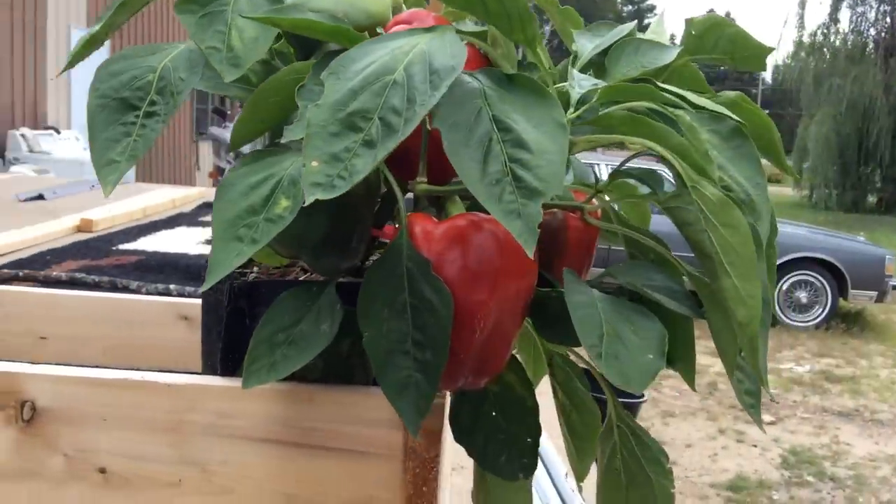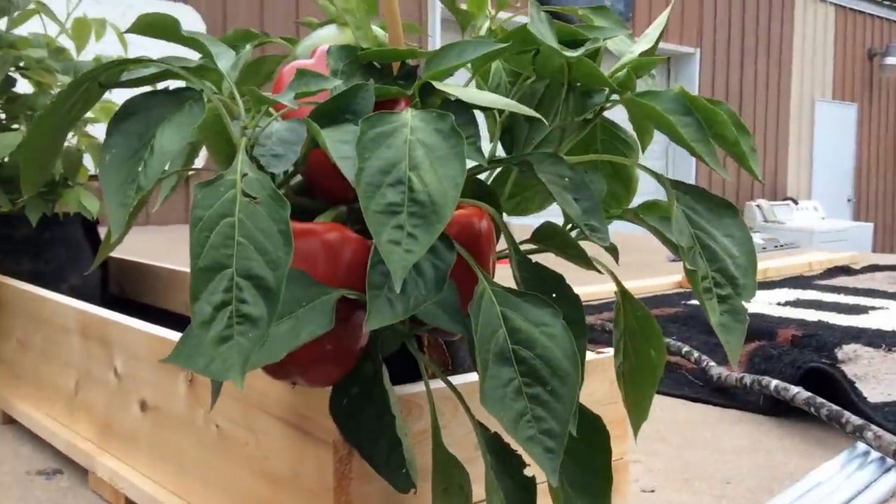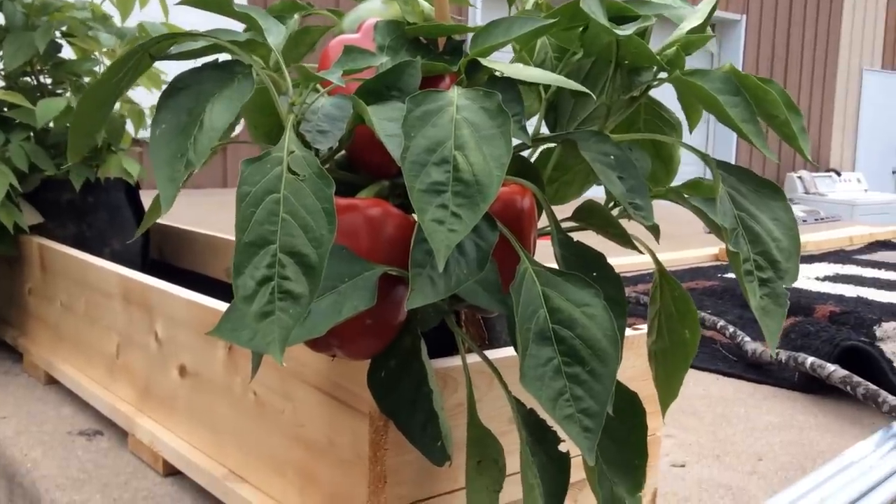I knew I had great success with a pot bottle garden last year, and I wanted to try this and really expand on it. It's really just totally blown me away.